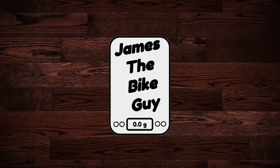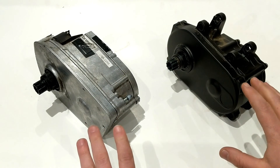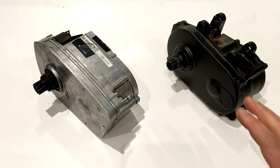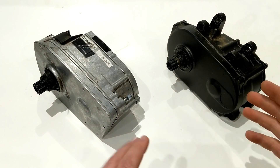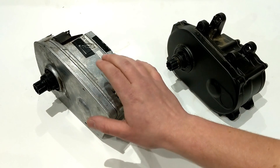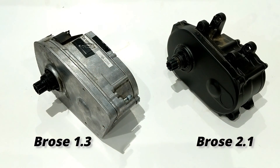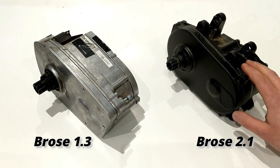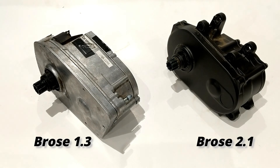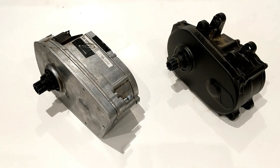On this James the Bike Guy we're going to geek out pretty hard on some Brose motors. These motors are both out of some Specialized e-bikes and we're going to go over some of the features and differences, really getting geeky on the Brose 1.3 motor on our left and the 2.1 on our right. Before we get started, be sure to hit the subscribe button down below so you can see more videos like this in the future.